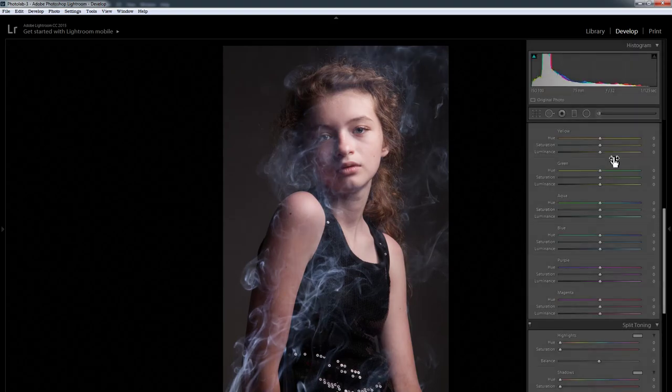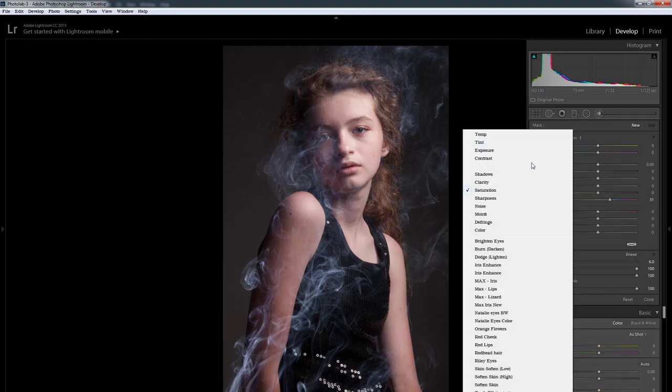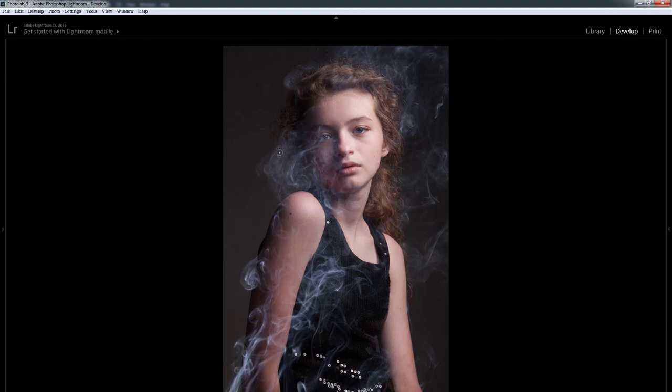If you want to play with it more, the other thing that will affect it is you can go to the clarity brush and crank up the clarity and just brush it in on the areas where you want more detail. The clarity will also bring out the smoke. You need to be careful though — clarity brings out transitions, but it also negatively affects the skin because it brings out all the imperfections.